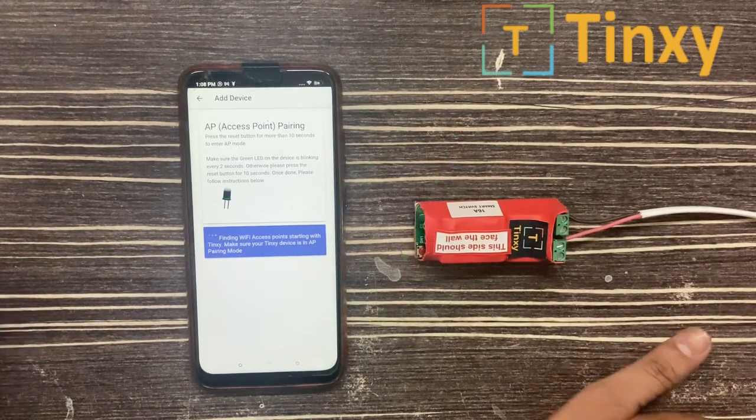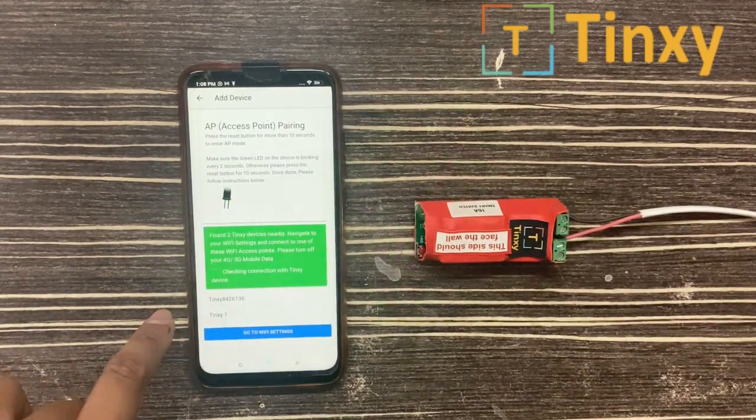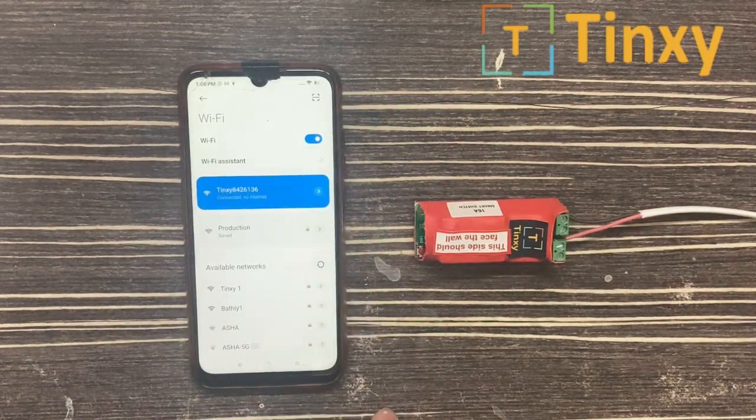It will search for an access point starting with 'Tingzi' and some numbers. You have to select 'Go to Wi-Fi Settings' and connect with the Tingzi access point. Now go back.